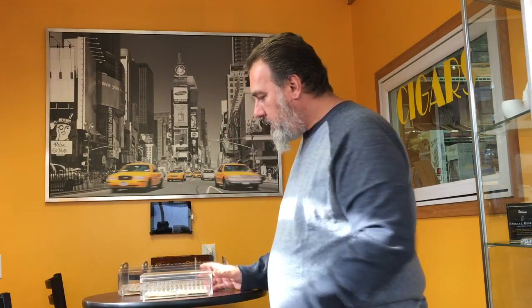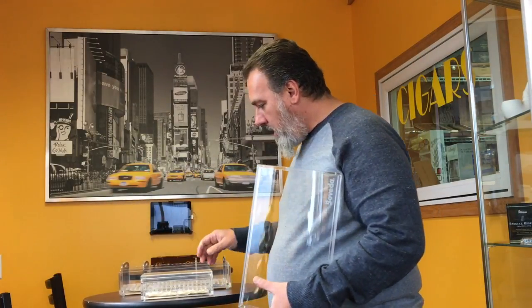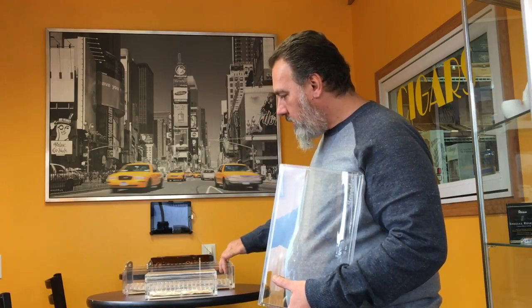The smaller one will hold 20 Robustos or about a dozen Churchills. The larger one — I'll put some pictures with dimensions and what Boveda says it will accommodate — but you'd probably get about 60 or 75 cigars in the larger unit, and I'm sure that would look nice on anybody's desk. It's engraved with the Boveda logo, and there are little feet in the corners to hold the bottom plate and tray in place so they don't crush the packets.